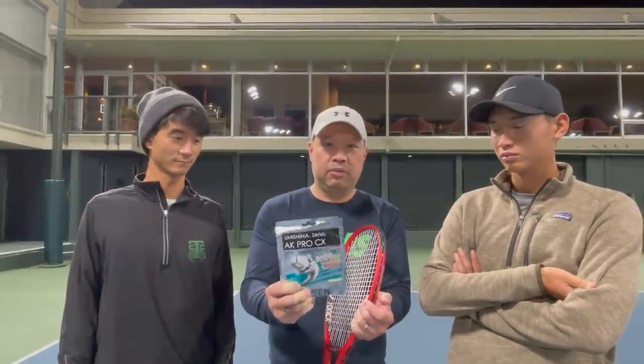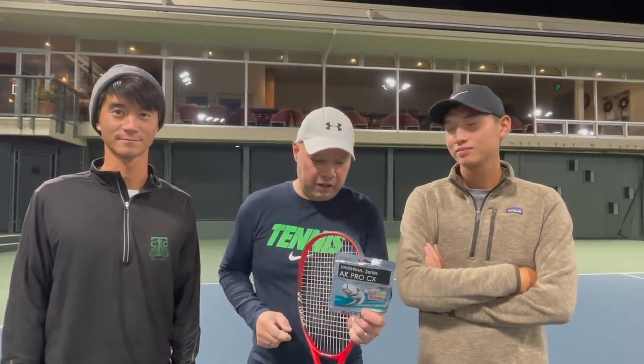Thank you to Kevin for giving me this string — we all really enjoyed it. Thanks to Coach Andrew for always joining me — you can find him at agu.tennis. Thanks to Coach Chris for hanging out — you can find him at Christopher Chien, C-H-I-E-N. My name is Harry, and thank you for watching Tennis Spin, where we put our spin on your tennis.